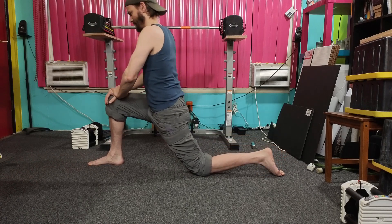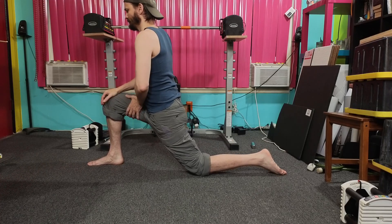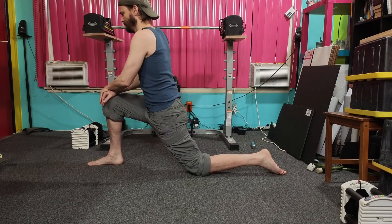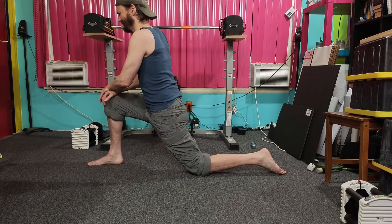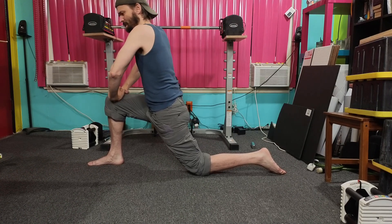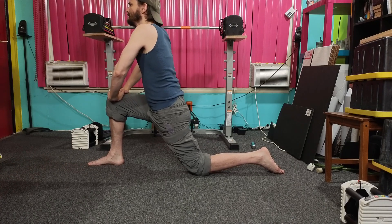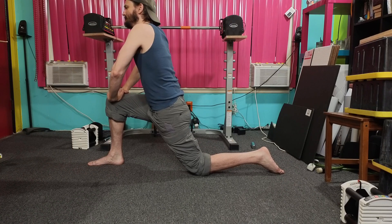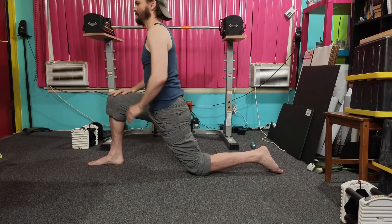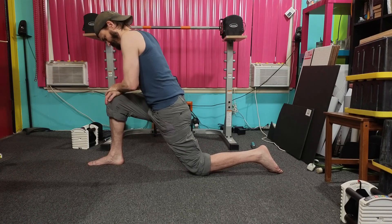Now put your knees down. Get ready to press your knees to the ground to contract. One, two, three, four, five. Hold the legs. Get ready again — one, two, three, four, five. Hold the legs. Get ready again — one, two, three, four, five. Hold. And in — one, two, three, four, five. Hold. Maximum contraction — one, two, three, four, five. Hold the legs.